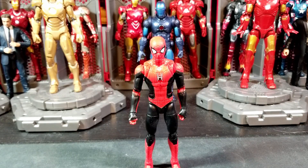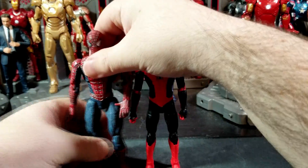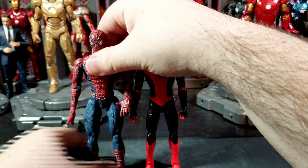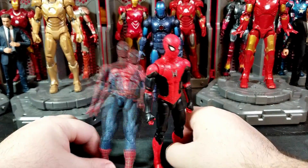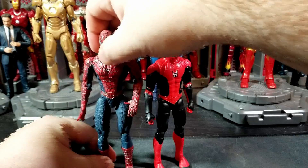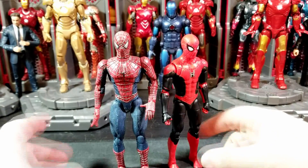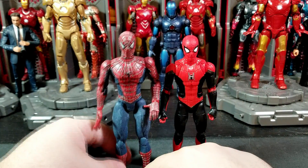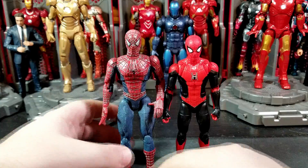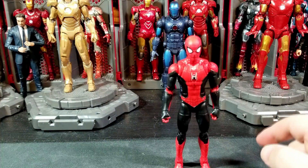Here he is next to Tobey's Spider-Man for a size comparison in case he appears in the movie. As you can see, Tobey's Spider-Man is just a bit taller, as he should be since he was probably in his late teens to early 20s in his movies. His ankles don't really stand very well so he doesn't stand for long, but there's a look at those two Spider-Men together.